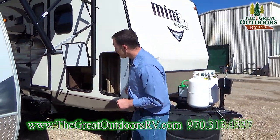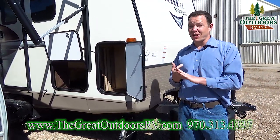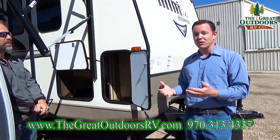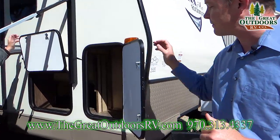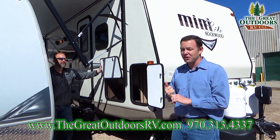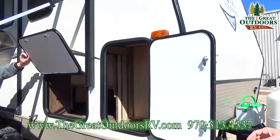This coach also has solar prep built into it. If you want to charge your batteries, you can do it through a generator, through your car, or with solar panels — a quiet, easy way to do it. It's like paying a thousand dollars for unlimited power for the rest of your life, and most nicer solar panels carry a 25-year warranty. This plug says Zamp Power, but as long as you have the Zamp connector, you can use any solar panel. Just make sure you buy one with a controller so you don't overcharge the batteries. You'll also notice really good pass-through storage all the way through here — even with the Murphy bed, which a lot of coaches with Murphy beds don't offer.